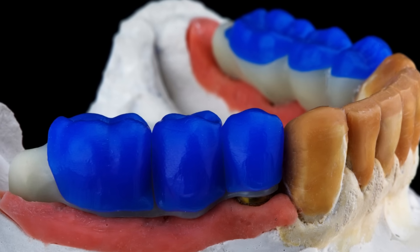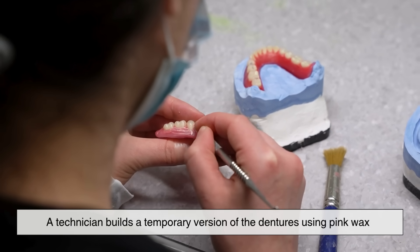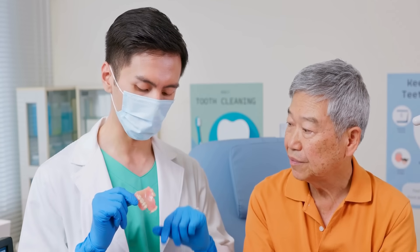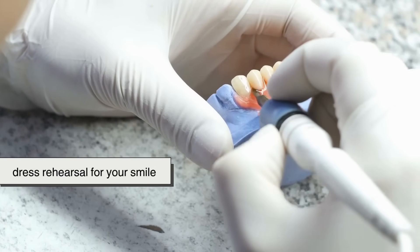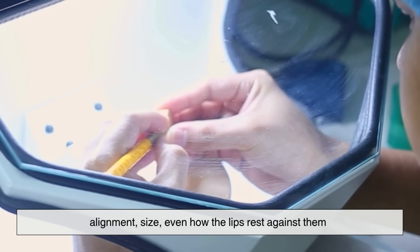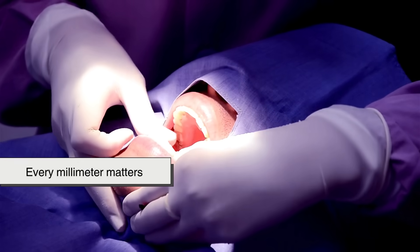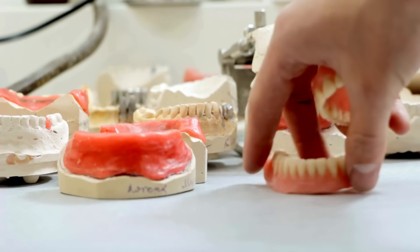Next comes what's known as the wax try-in. A technician builds a temporary version of the dentures using pink wax for the gums and pre-made acrylic teeth. This stage allows the dentist and patient to test the look and feel before the final version is made — think of it as a dress rehearsal for your smile. The patient can see how their new teeth will look, and adjustments can be made: alignment, size, even how the lips rest against them. Too bulky? Too flat? Every millimeter matters. Once approved, the wax model goes back to the lab where the real magic begins.